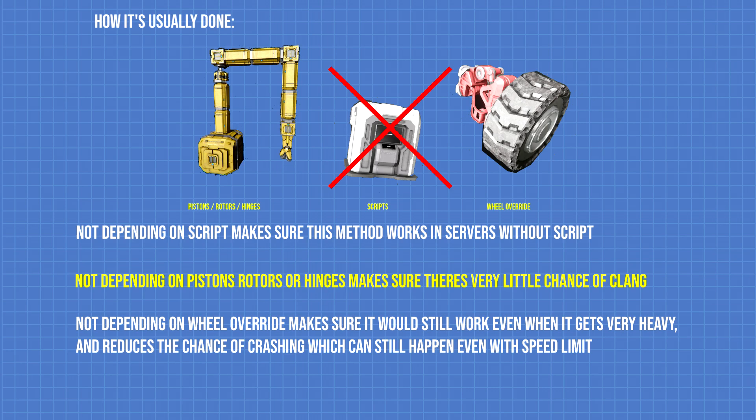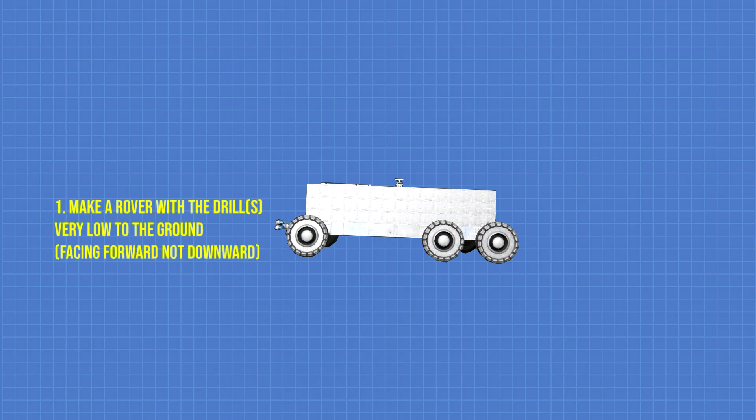And how to do it with 0% chance of crashing or clanging, which can be important in survival when you have limited resources, PCU, and the need for efficiency.